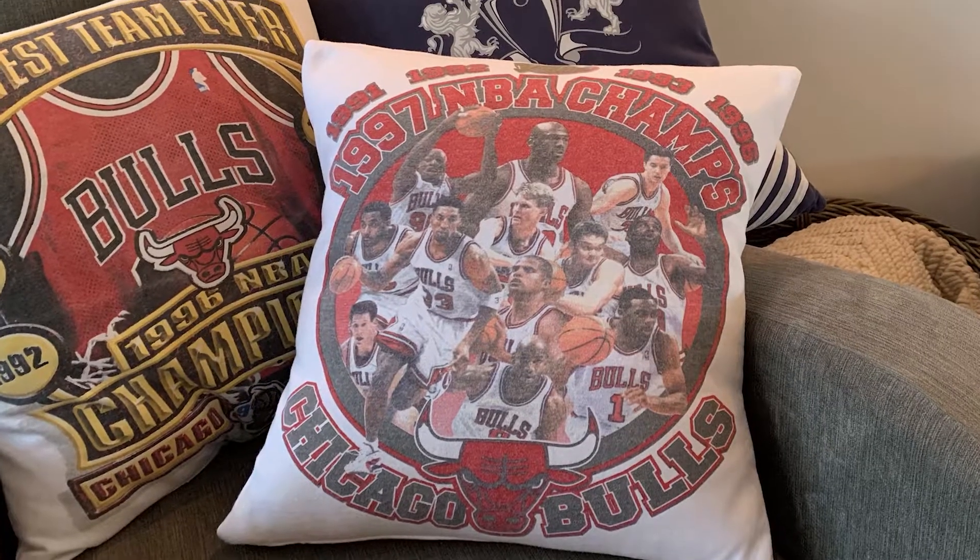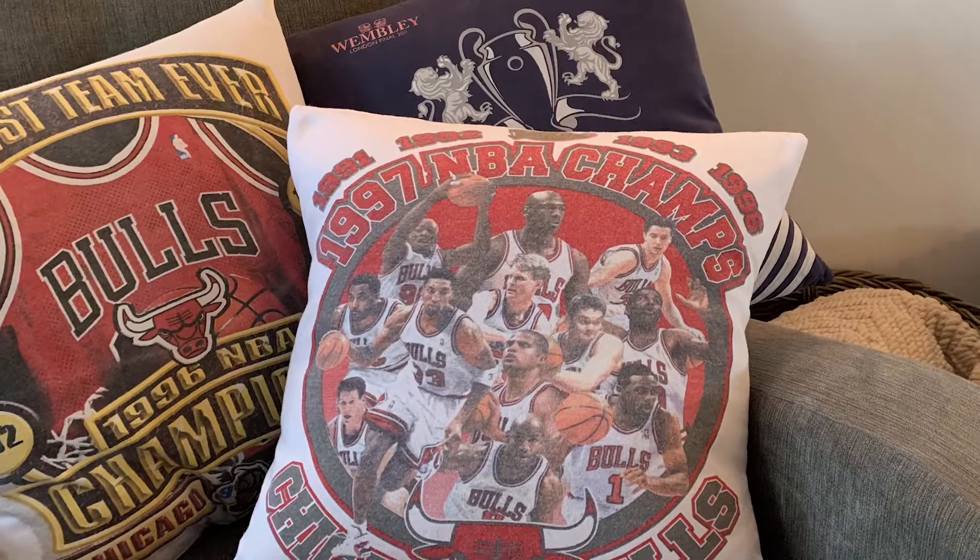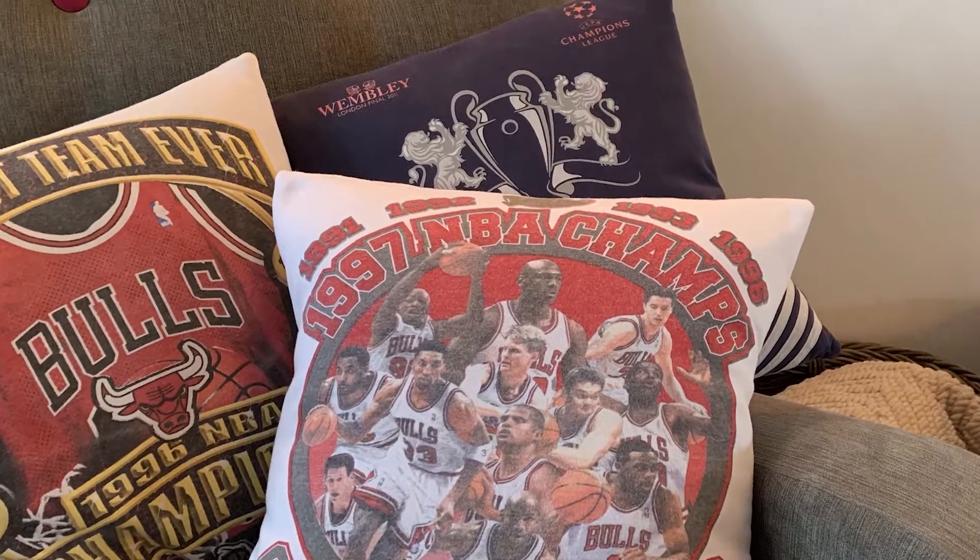In today's tutorial I'm going to show you how to take a much-loved t-shirt and turn it into a cushion or pillow. It's a really simple, easy project, perfect for beginners — there's not too many steps involved. Hi, I'm Emma from Studio 77. If you like this tutorial please do give it a thumbs up and subscribe, and let me know how you get on in the comments. So let's get started.